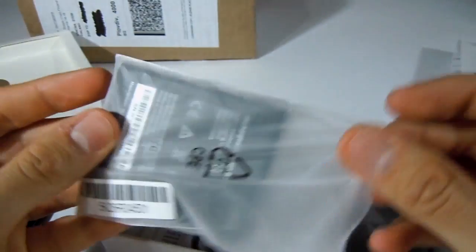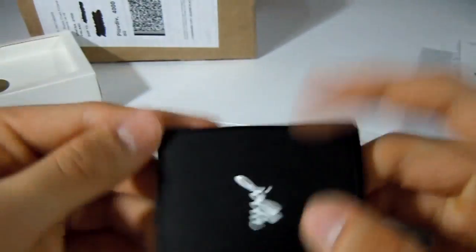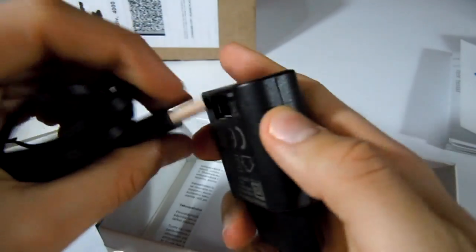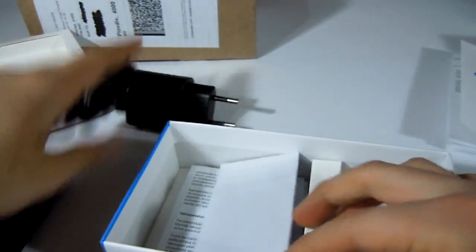A battery, a USB cable and a USB charger are also included. The USB cable is used for both debugging applications and charging. It's cool that I found a couple of Jolla stickers inside the box.